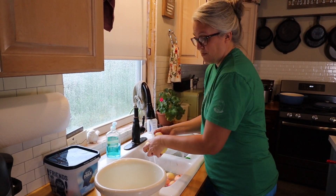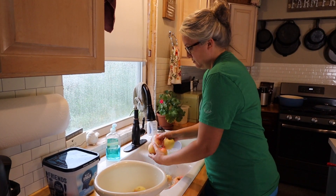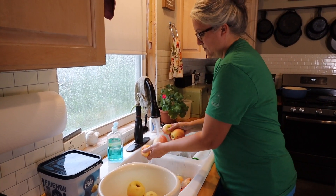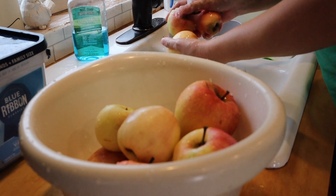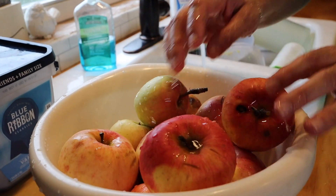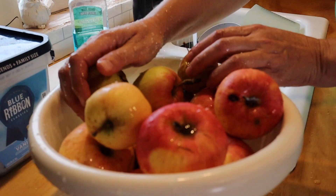I like to wash my apples before I make anything. I'm just going to rinse them. To get started you need to core, peel, and slice the apples.